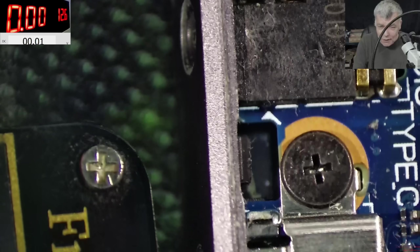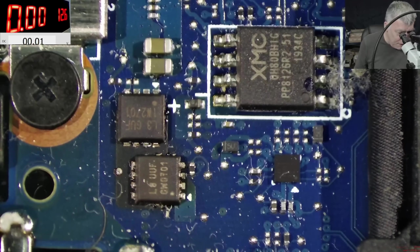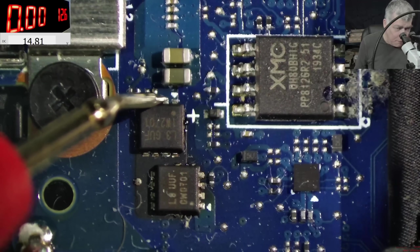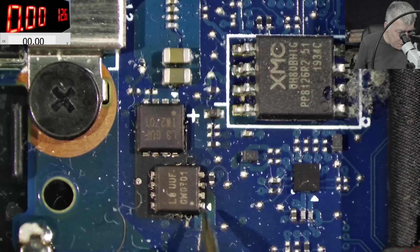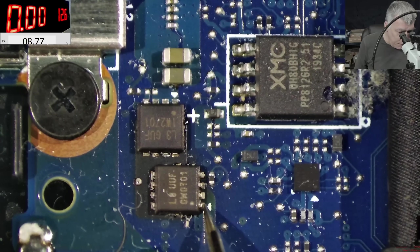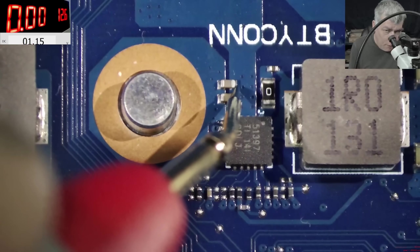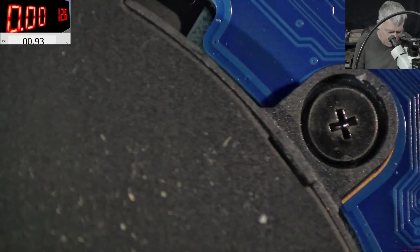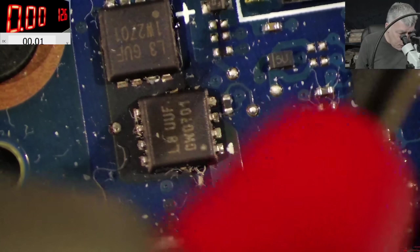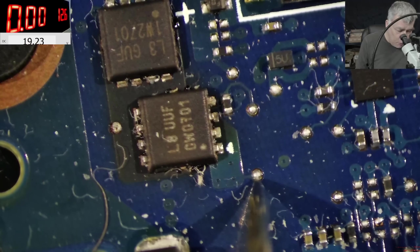Plug in the charger here. This is the input — we have 20 volts. This is the output — we have 19.3 here. So on the main power rail we have one volt. It's not working. This pad has 19.2. So why is the main power rail not present?